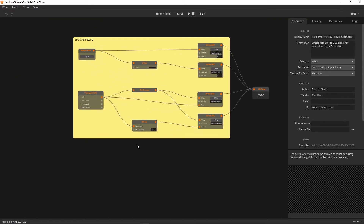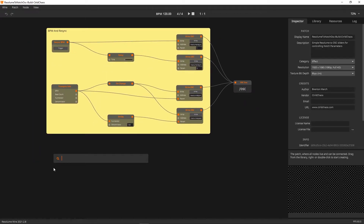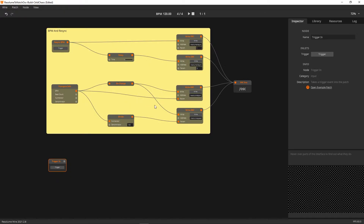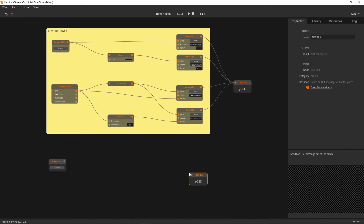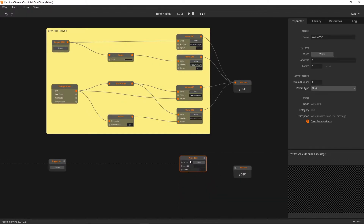Starting with BPM and resync: we're using a trigger. Add a Trigger In node — we want this accessible from inside Resolume. This is our resync BPM trigger; it's going to pulse just once, turning on and off very quickly. We also need a Write OSC node — that's going to be our endpoint. The Write OSC is looking for an address (where we're sending) and a message, plus a trigger to fire it. Our Trigger In links in as that trigger.